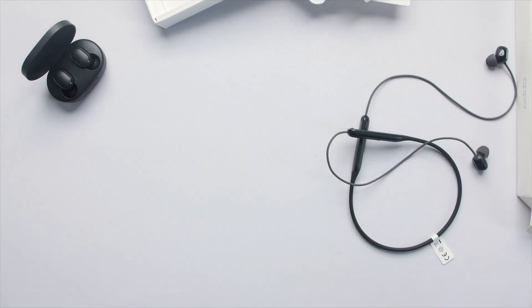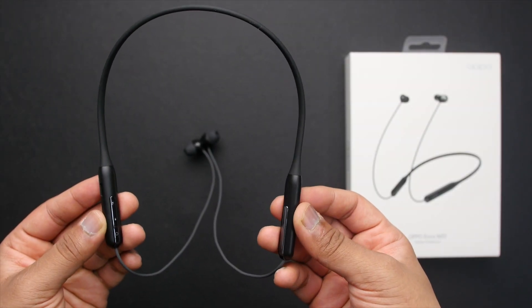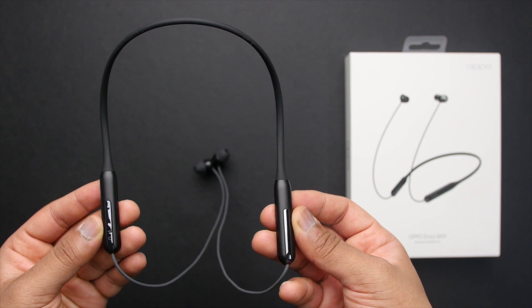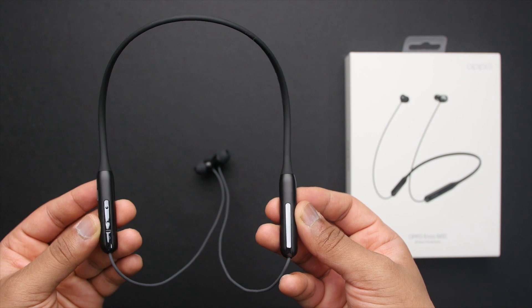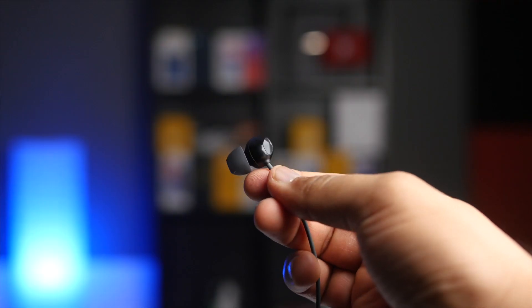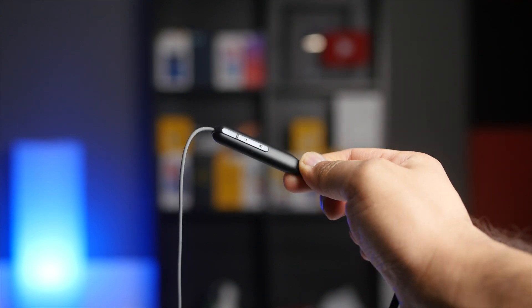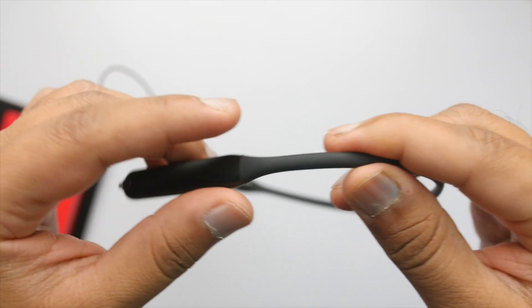Now that we're done with the unboxing, let's take a look at the earphones. I have the black variant, which has its own charm, but I think the green looks better and classier. Taking a look at the design, it has a neckband design with a very slim profile. Even the earbuds are tiny — not bulky at all. You also get these chrome bits which give the earphones a better look. Overall, I like the design.